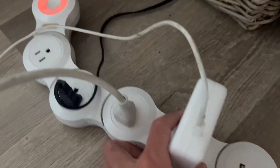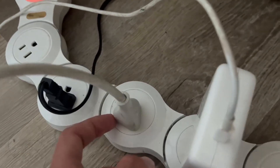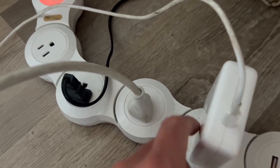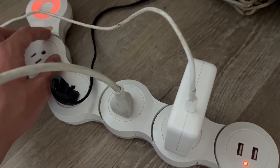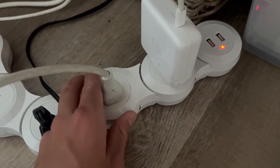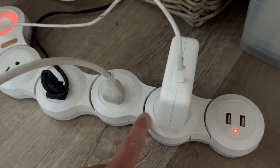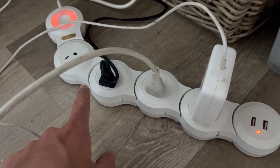It's perfect for under your bed if you have a lot of things to charge — I like charging my laptop and multiple devices, and this is just awesome. If you have a tight spot you can transform it and fit it wherever you want, which is super awesome. Absolutely love this power strip.